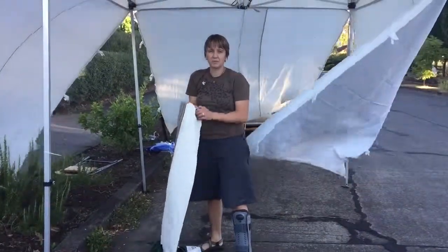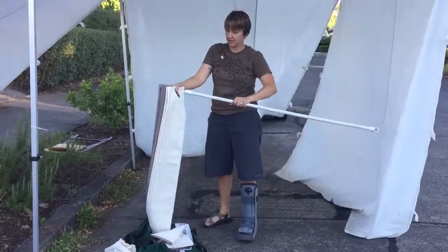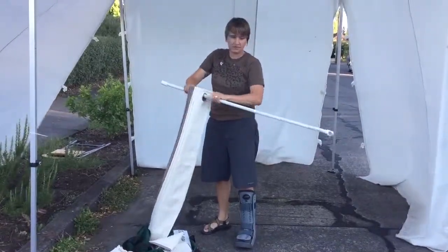Okay, next we're going to put up the curtains, which involves this and these. Just put this rod through all the rings.